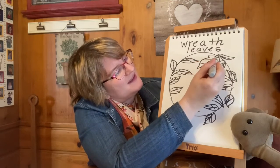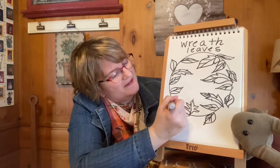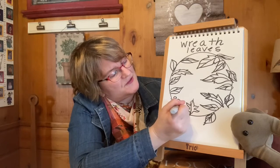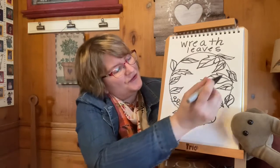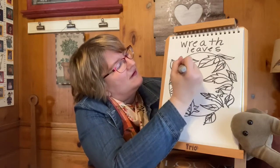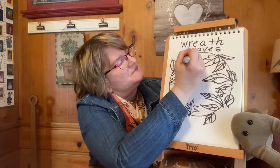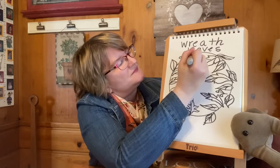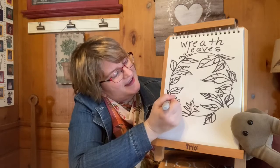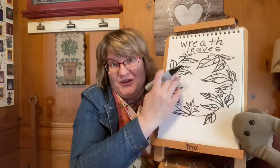And if you want, you could also add some berries — little berry stems with small circles — for some fall berries like that. You can add those all around your picture, and you could have a lot of fun filling in your leaves. Then the fun part is coloring in your fall wreath.